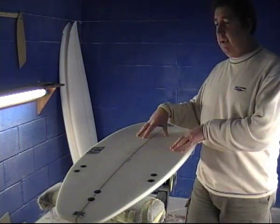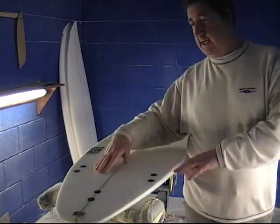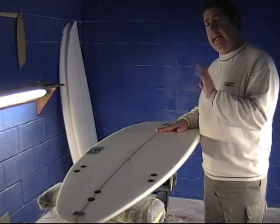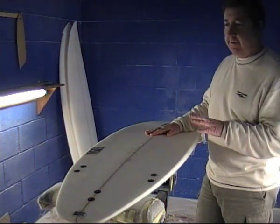The concave gives it a nice amount of lift and speed, and we've got a single concave right on the tail, which gives it a nice bit of release and makes the board really maneuverable in small wave surfing.